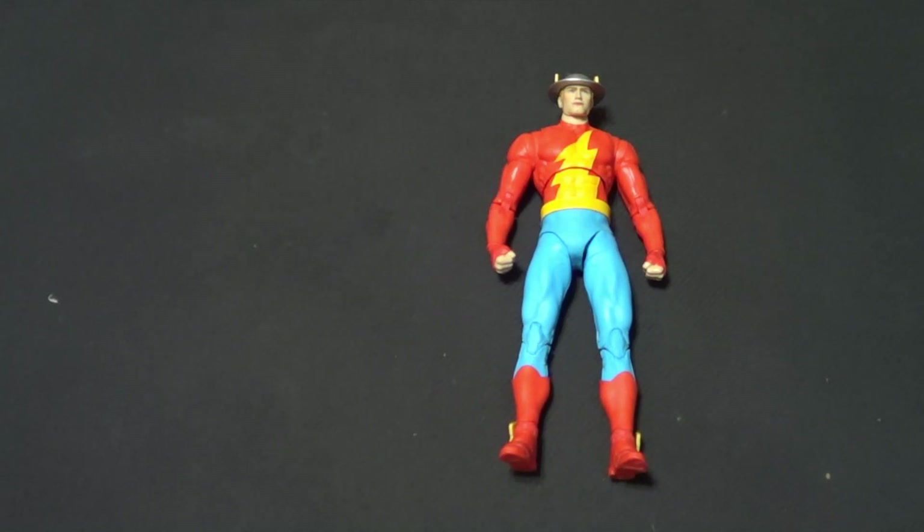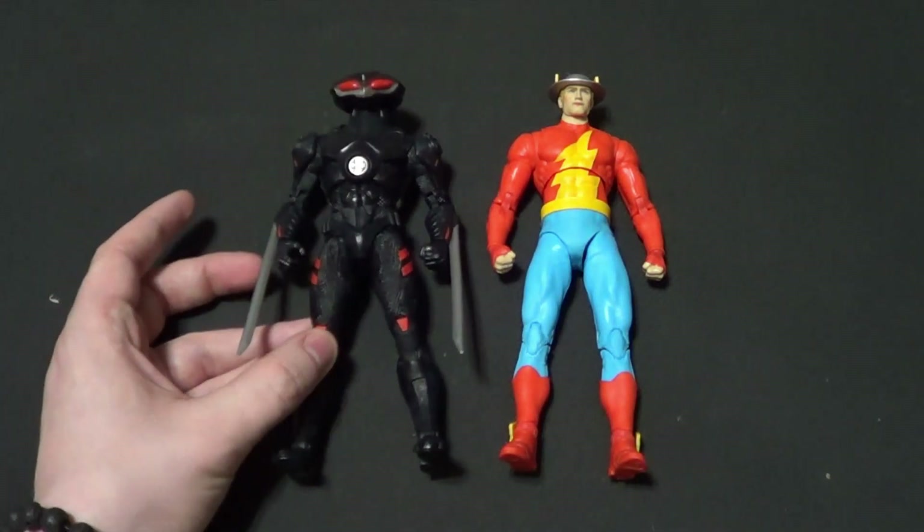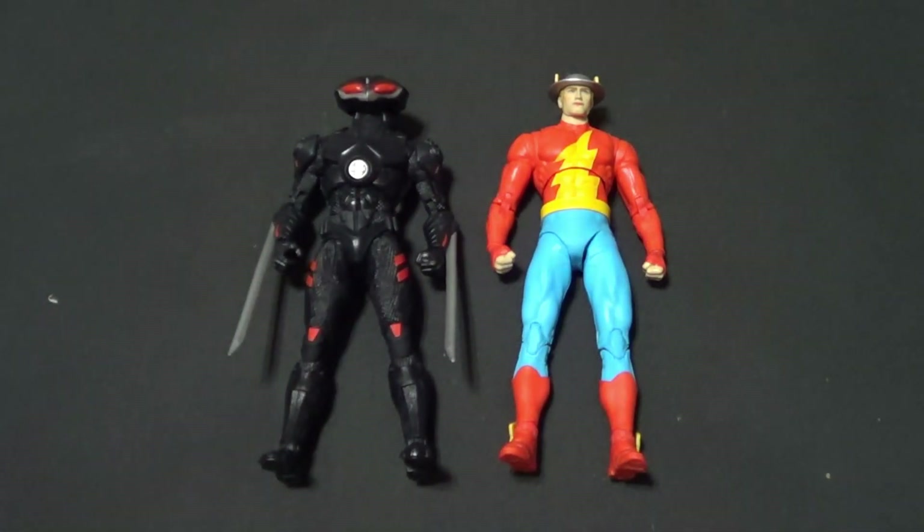We've got one more DC figure to show. This is another comic figure, but instead of being from McFarlane's DC Multiverse line, it's from the McFarlane DC Direct Page Punchers line. It is the Black Manta from the Aquaman wave — I think it was wave 3. He got reissued when Aquaman 2 came out. But this guy went up in price recently, so if you see him go ahead and grab him. He's a really good figure, and I did review him if you want to check that out.